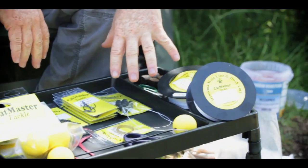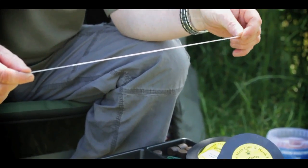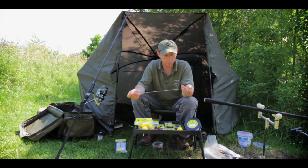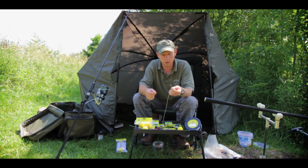The different sorts of braid — you can use carp braids if you like, but we tend to like the more abrasive resistance braid. This one here is a 110 pound breaking strain. Slightly big for this country, but just for the purpose of this, I'll use this one because it's easier to see.